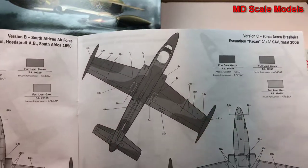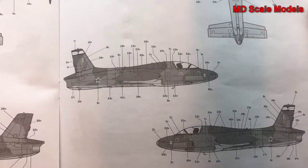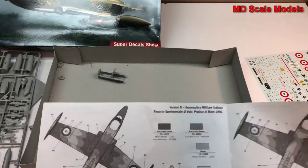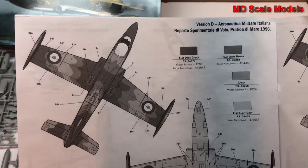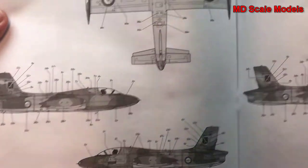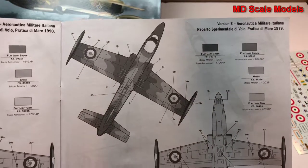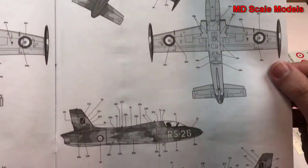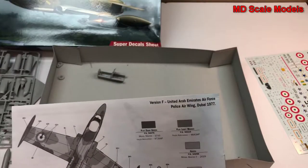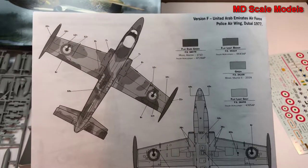This one looks like maybe the Spanish Air Force — we'll have to have a look at that. As you can see, lots and lots of decals to go on there. This is an Italian version, another Italian version, and yet another Italian version. And this is the Emirates, the UAE version.